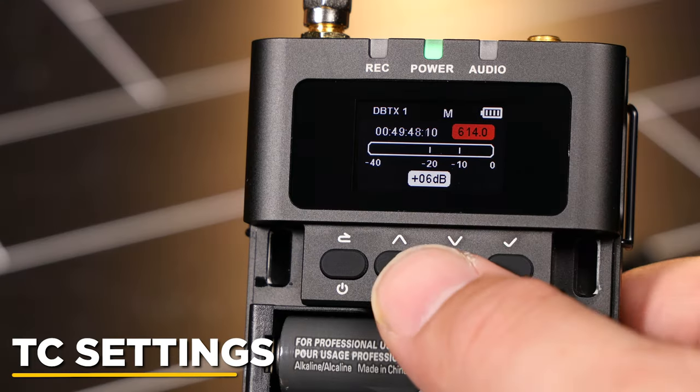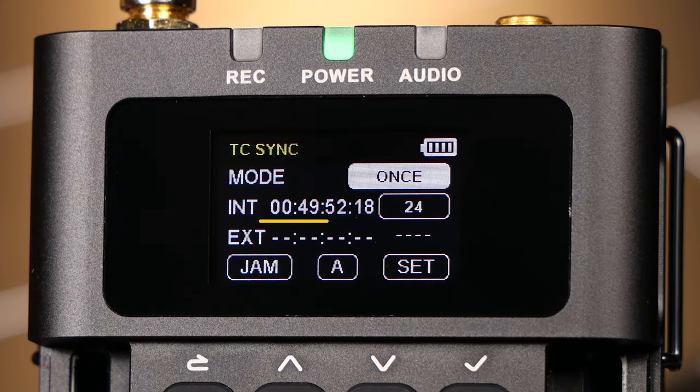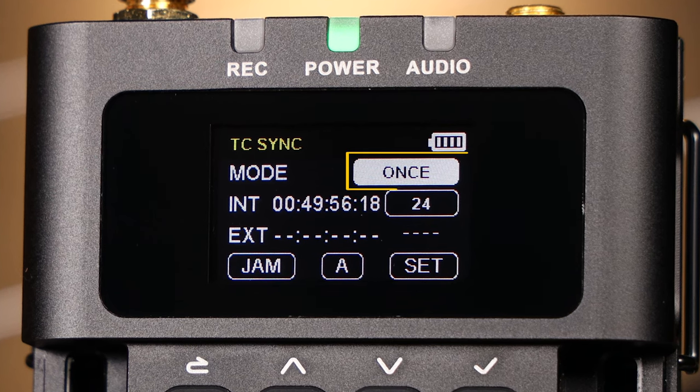To access your timecode, long-press the down button. Here, you can check your timecode sync as well as change frame rate, grouping, and mode.